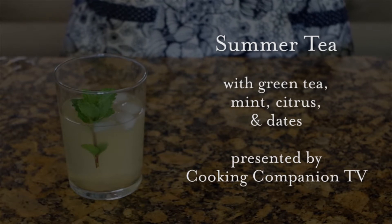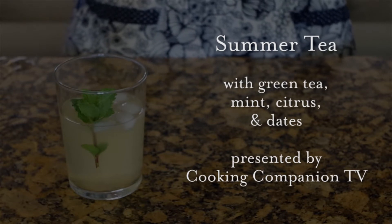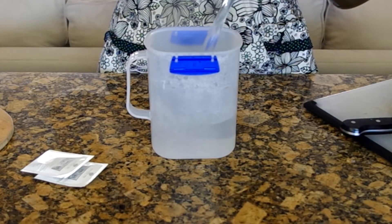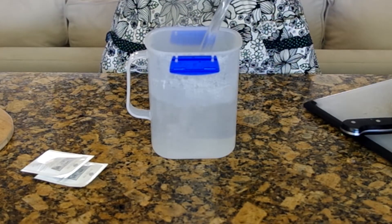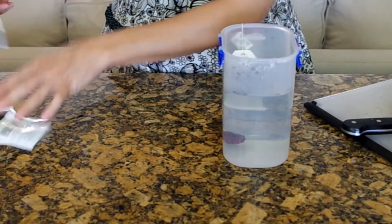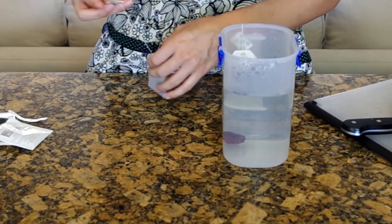This is one of those things where the amount of each ingredient is up to you. We'll start by brewing two to four tea bags of green tea. My container holds about one liter, so I'm making an intense brew that I can water down later.